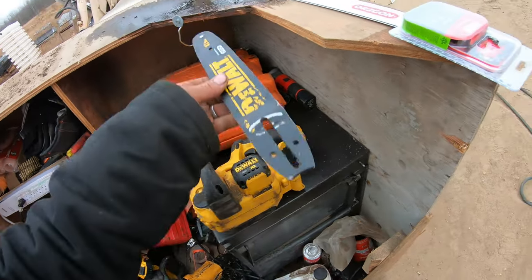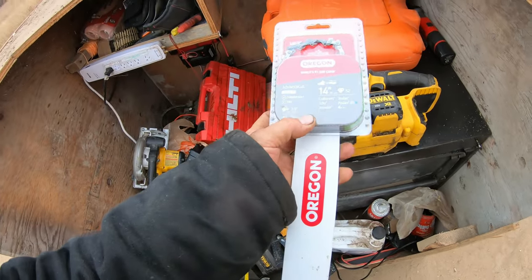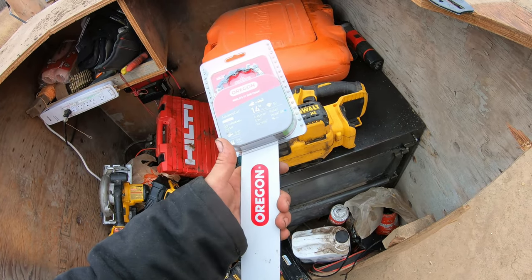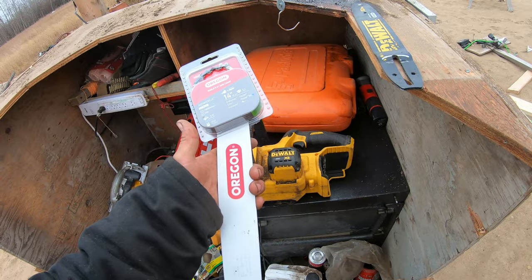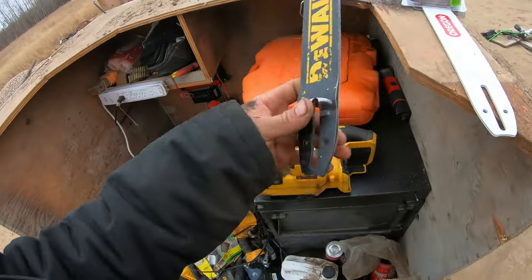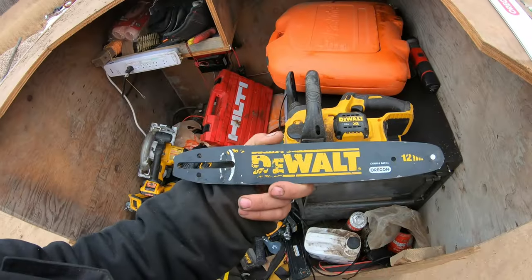Chain and bar by Oregon — if you go to Lowe's you can find a 12-inch bar with a 12-inch chain and it's like half price. I think the chain was 13 or 14 bucks something like that. But the other day I ran mine over with the forklift and my bar is no longer good.